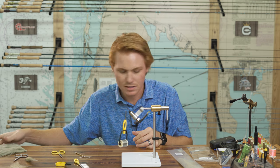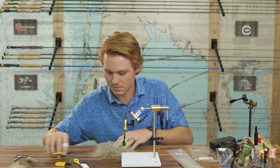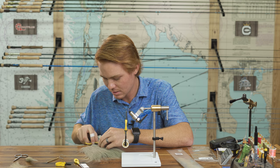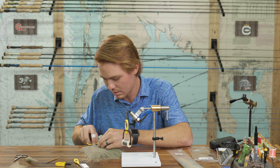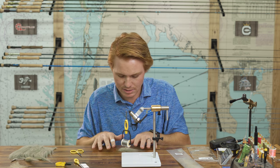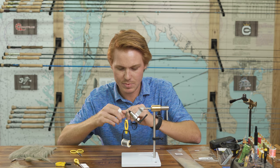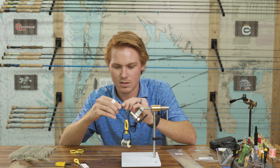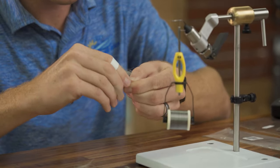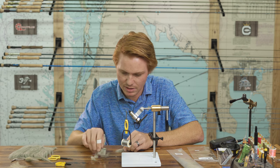The first material is gray olive craft fur — this is extra select craft fur. I'll cut a snippet out of here for the tail, about a 1 by 1 square inch off of the hide. After I get that cut off, I'll make it look nice and line up all the ends. Then I'll grab the clump right around the middle and pull out all that under fur — you don't want any of that on the fly, it just bunches up. You can even grab your Loon ergo comb and brush that out to get rid of all that under fur.